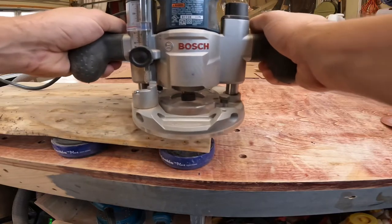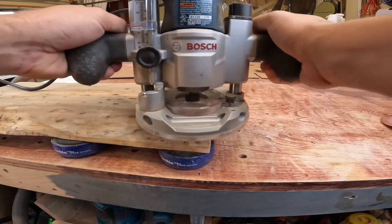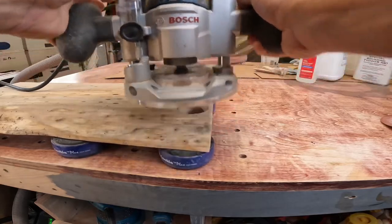Then I set up the plunge router with a chamfer bit, just to make the thumb hole a little smoother — a nice transition on both sides of the board.